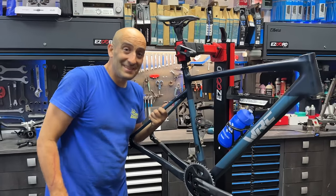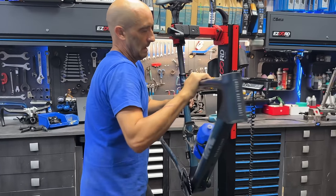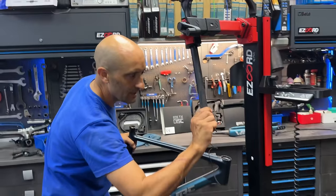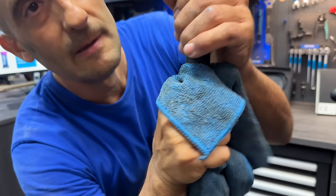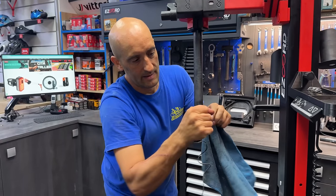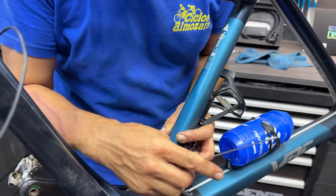Se desmonta mucho antes que se monta, ¿eh? Ya veis, lo he desmontado bastante rápido y solamente me queda el sistema electrónico. Y aquí dentro tenemos... no sé qué iría a la batería. Esto es una de las pegas de los grupos electrónicos: se me ha quedado enganchado el cable por algún puñetero sitio, que no hay manera de sacarlo.